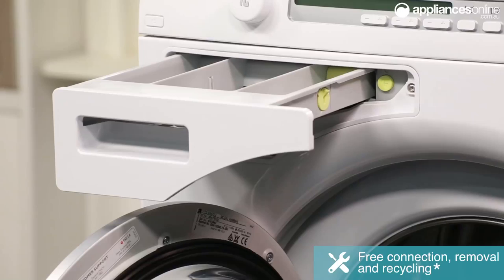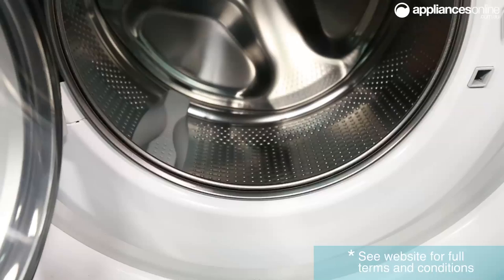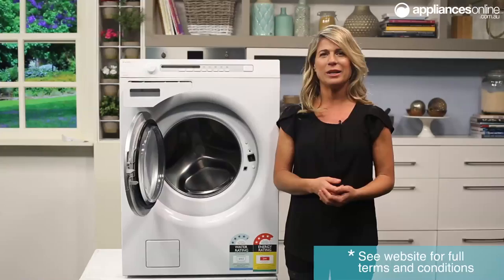Another great feature is ASCO's Quarto system, which features two steel drums that are independent from the rest of the machine, ensuring less external vibrations and greater durability. So whether you have a large family or you're just planning for the future, this 8kg front loader from ASCO will make a great addition to your home.